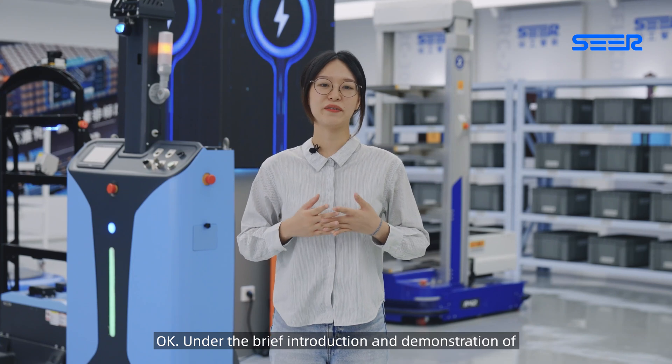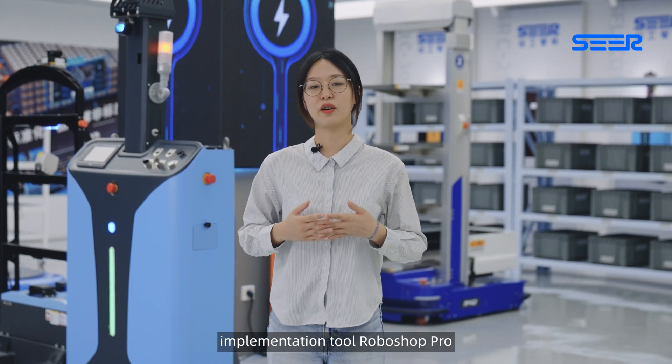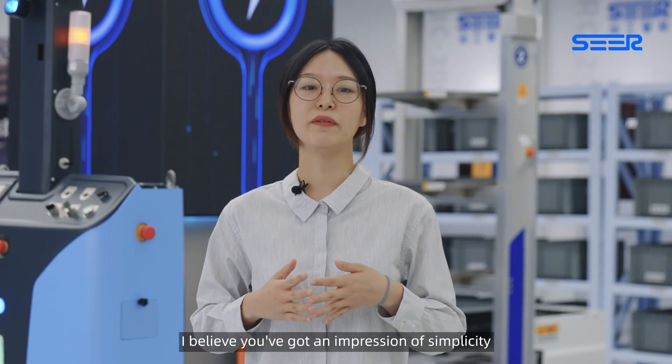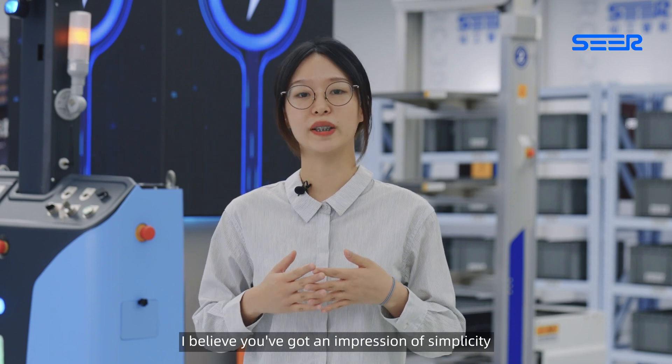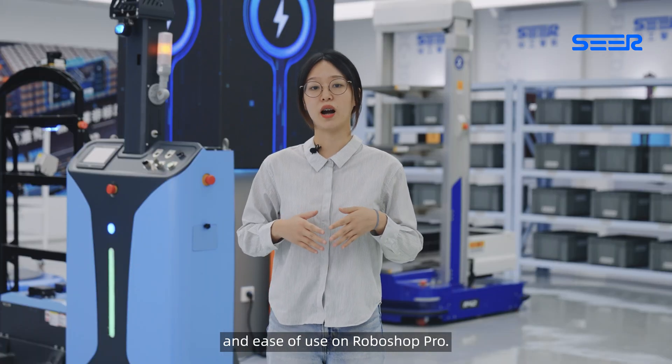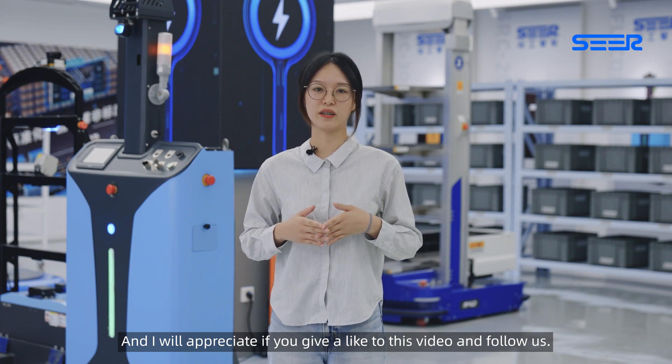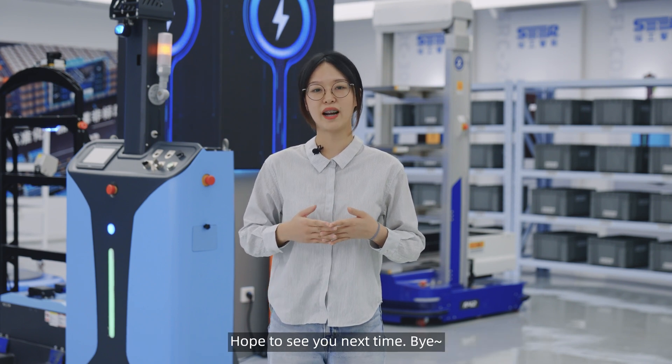Under the brief introduction and demonstration of Roboshop Pro by Director of Controller Business Unit Mr. Zhang Wenting, I believe you've got an impression of the simplicity and ease of use of Roboshop Pro. I will appreciate it if you give a like to this video and follow us. Hope to see you next time. Bye!